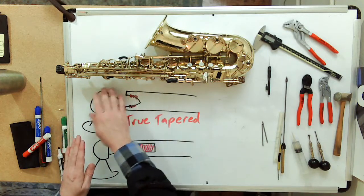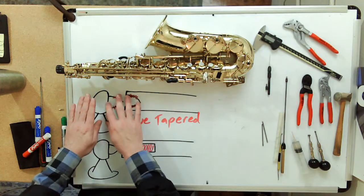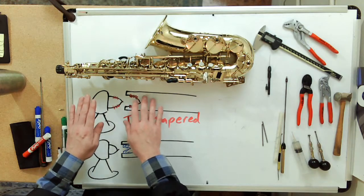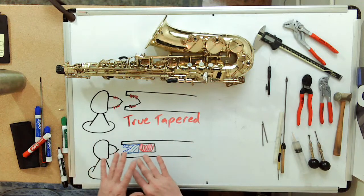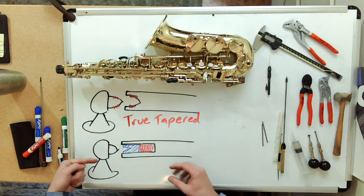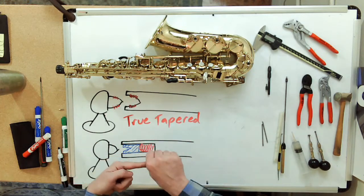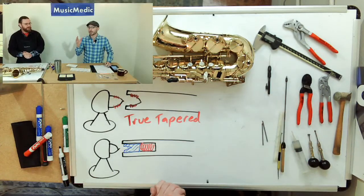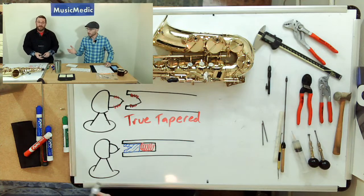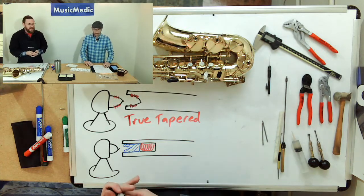So you have two types of play: lateral play and oscillating play. What Selmer did was come up with this system so that even if the key isn't fit perfectly at the factory — and proper key fitting does take time — when you tighten the screw down it compresses the bushing and eliminates any lateral play. So these could be loose straight out of the factory.